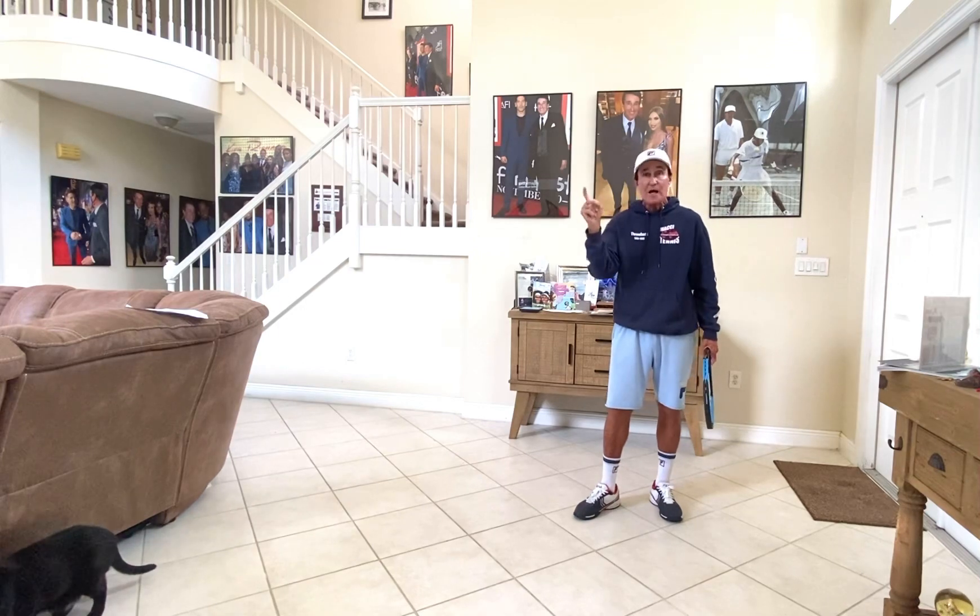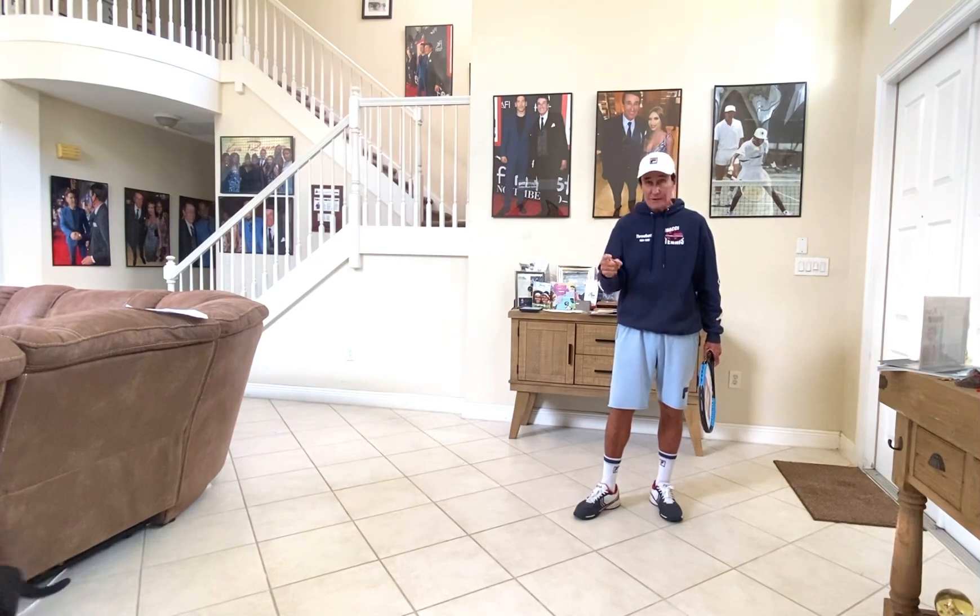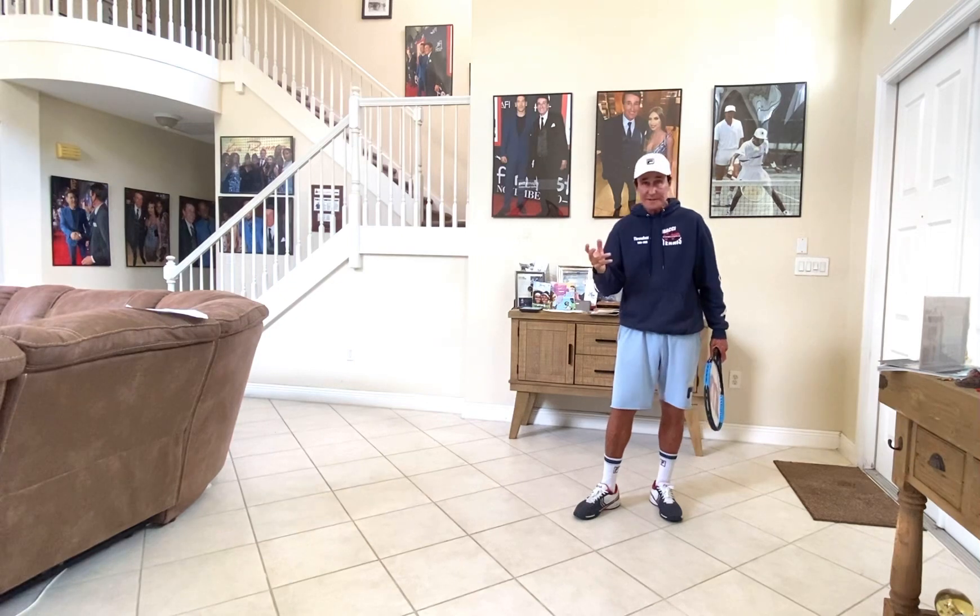Number two: see how your opponent is running to the ball. Are they struggling? Or are they there ordering a pizza? If they have a lot of time, they're going to have a lot of options.